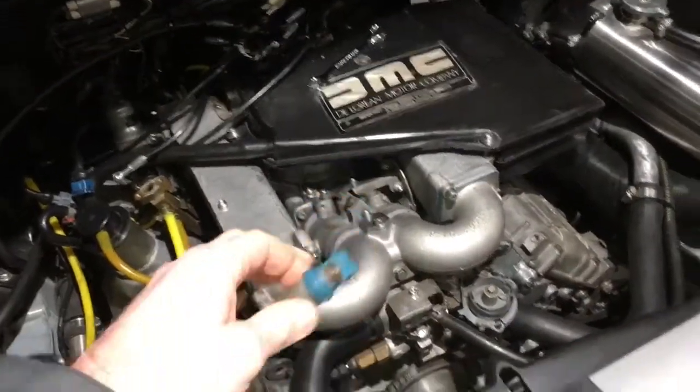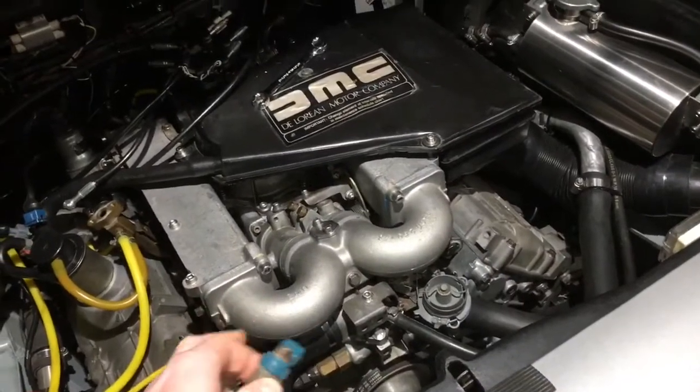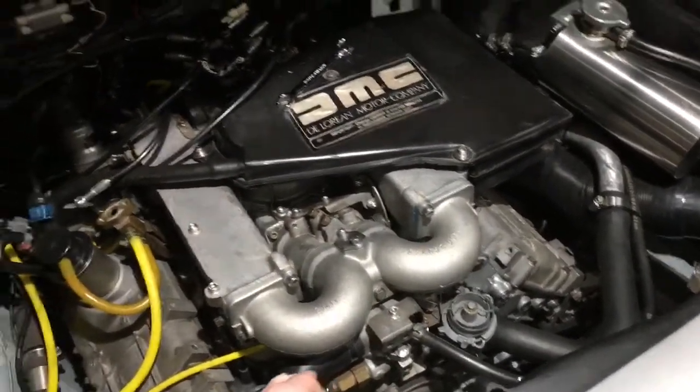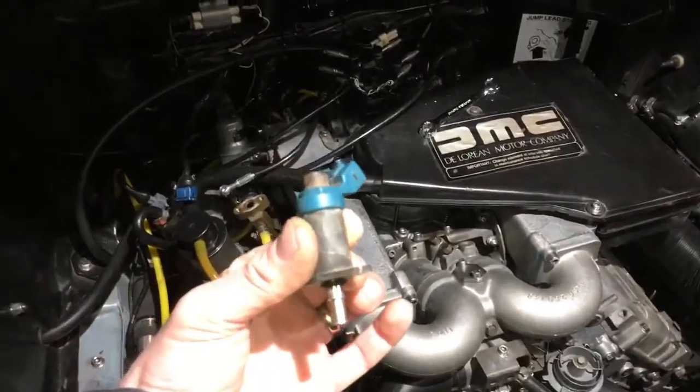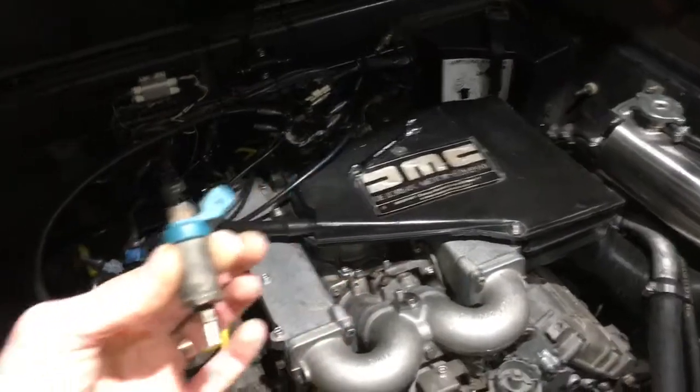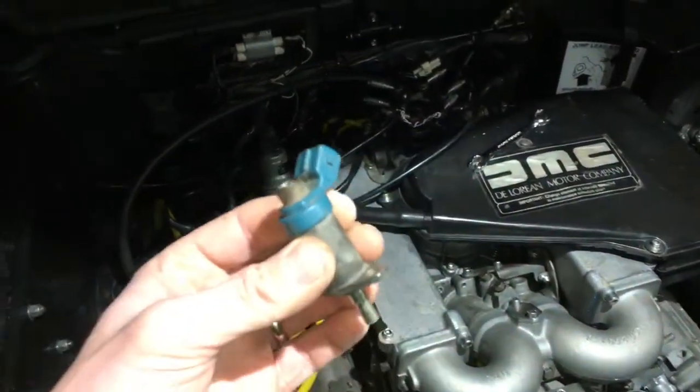When the car is then hot or warm and you go to restart it later, the thermo time switch is not operational, and that means this won't squirt in additional fuel. So basically it's a cold start injector — the whole point is for a cold start.